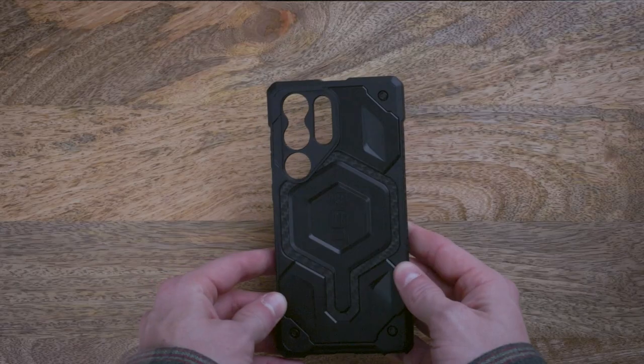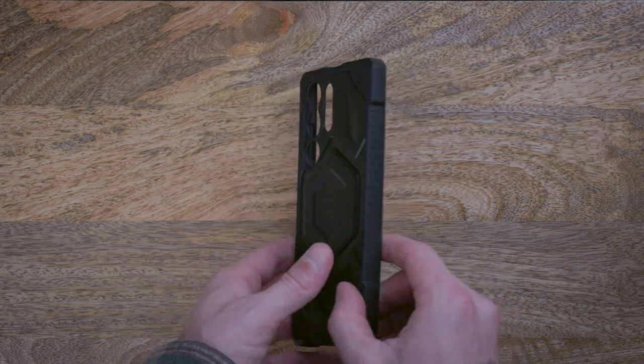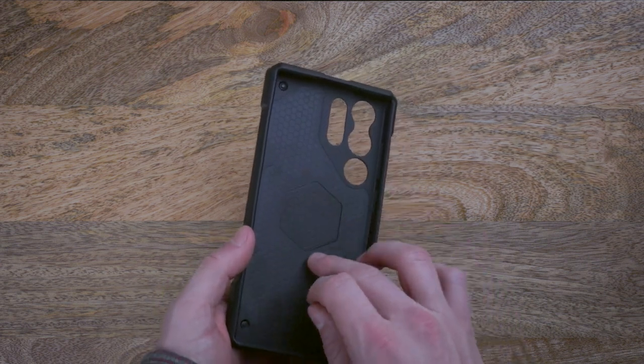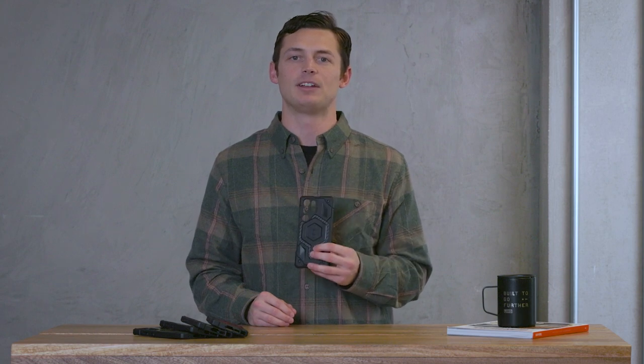Monarch Pro is the quintessential all-terrain rugged protective case, now available with a built-in magnet module for the all-new S23 series. This allows for easy charging and provides ease of use with MagSafe compatible accessories. Both leather and DuPont Kevlar options are available now.